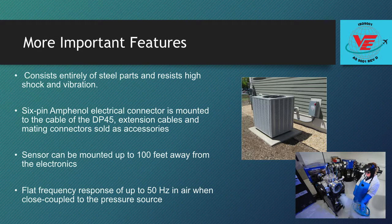The DP45 features a flat frequency response of up to 50 Hz in air when close coupled to the pressure source. When connected to 5 feet of pressure tubing, the flat response drops to about 10 Hz, but is still fast enough for most low pressure applications.